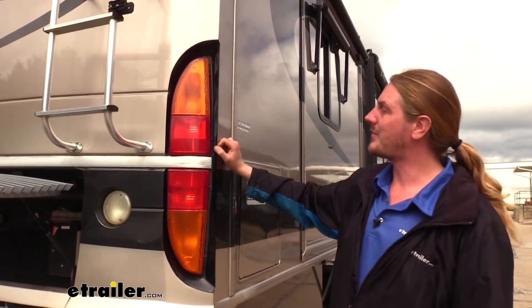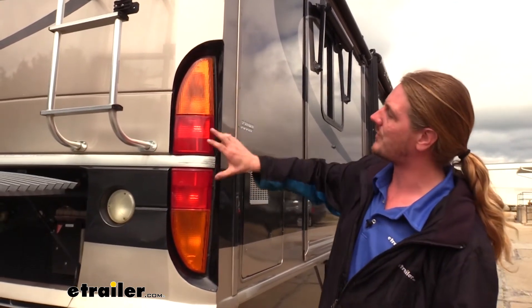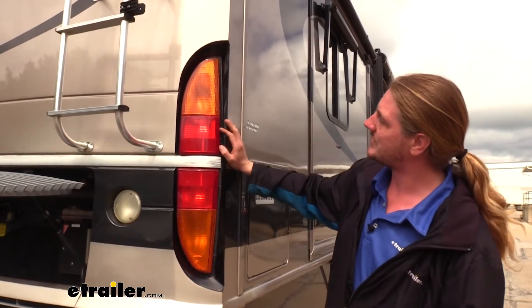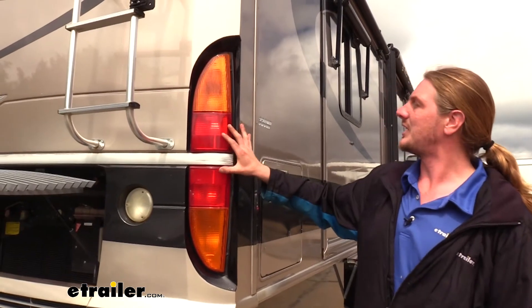Our Bright Light module is going to take non-combined lighting like we have on our motorhome here. You can see that our turn signals are separate from our brake lights. There's an assistant inside holding down the brake pedal now to illuminate these lights, and we can see that these are lit up.